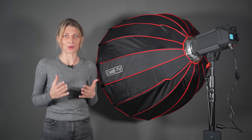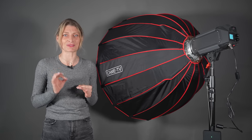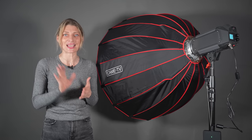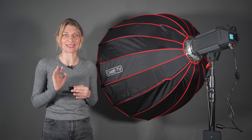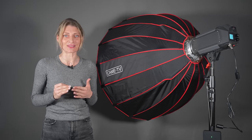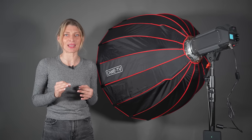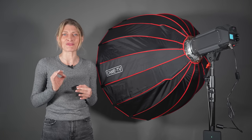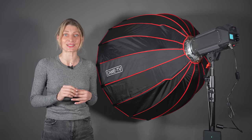Both versions of the light draw 310W, weigh 2.75kg, and have a native beam angle of 120 degrees. With a 20 degrees reflector, the 310B bicolor is claimed to be able to output 165,185 lux at a distance of 1 meter.